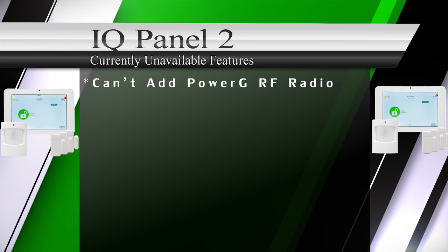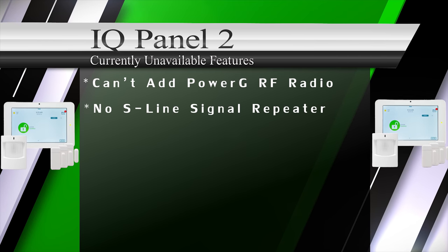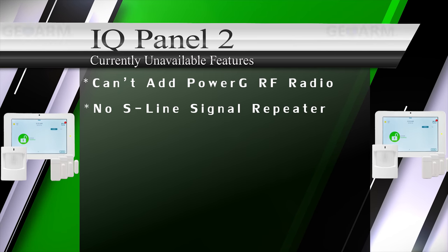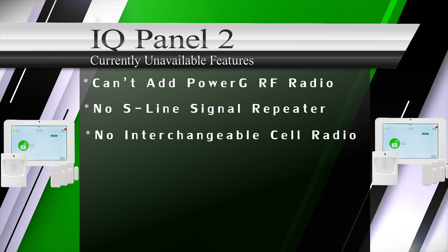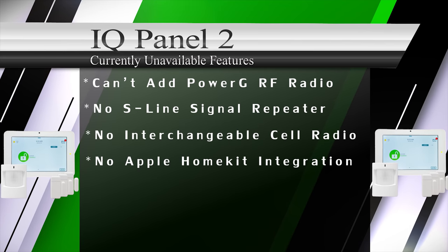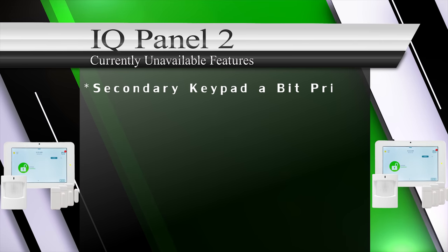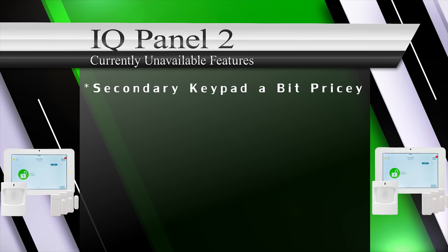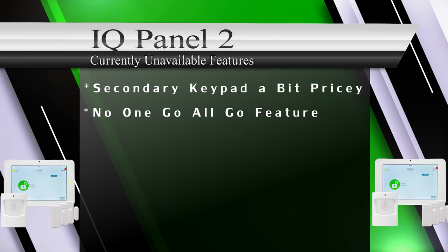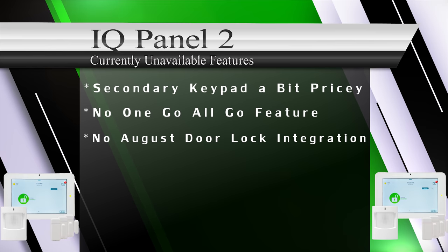At this time, customers can't add the PowerG card separately. There is no option for an S-Line wireless repeater to extend range. The IQ Panel 2 doesn't have an interchangeable cellular radio option. The IQ Panel 2 can't integrate with Apple HomeKit due to no MSI chip. The QW9103-840 secondary keypad is a bit pricey. There is no one-go-all-go feature with the S-Line smoke sensors, and no August door lock integration at this time.